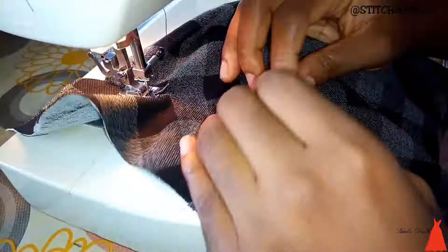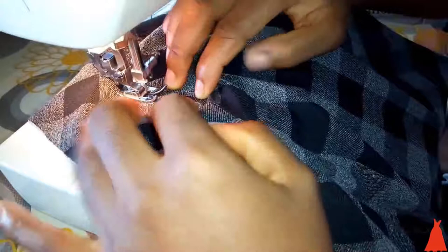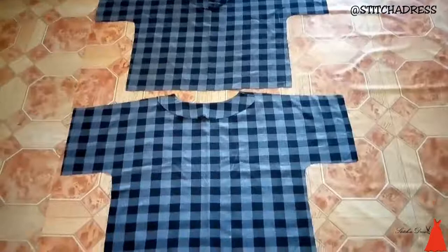When I was top stitching the front bodice towards the place where the V neckline started from, I did not top stitch all the way to that point, because when you top stitch on that point, the pointed end from that neckline won't come up. So I stopped just before I got to that point. Here I was done with turning over the neckline. This is what it looks like.